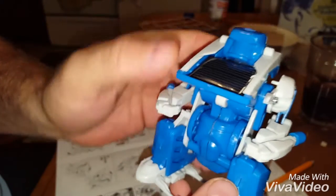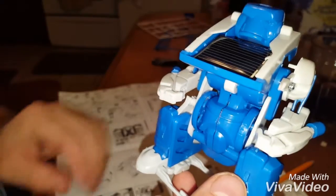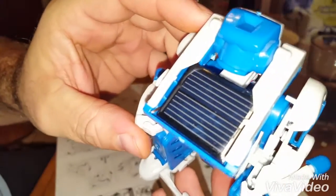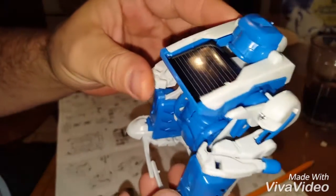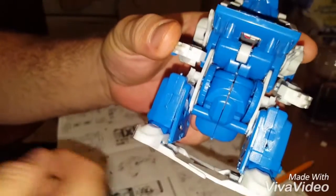So there's our finished product — the robot. You can also build a tank and a scorpion. We're gonna put him in the sun tomorrow, hopefully it's sunny, and see if he wants to walk around at all. Only took an hour.